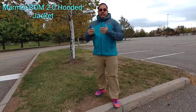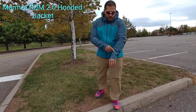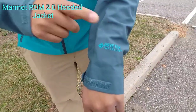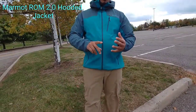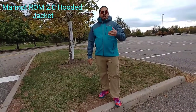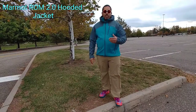It's been updated, hence the 2.0 name. Now we have the Gore Infinium. Remember we saw the Gore Infinium fabric a couple years back with the Mountain Hardware Direct North jacket that I did a review on, and I think it also was in an OR product as well. Gore is really just giving you a more breathable, more comfortable wind stopper fabric.